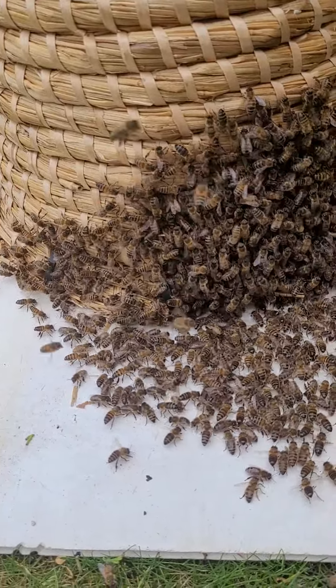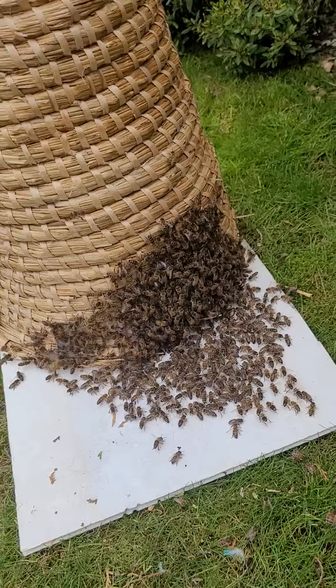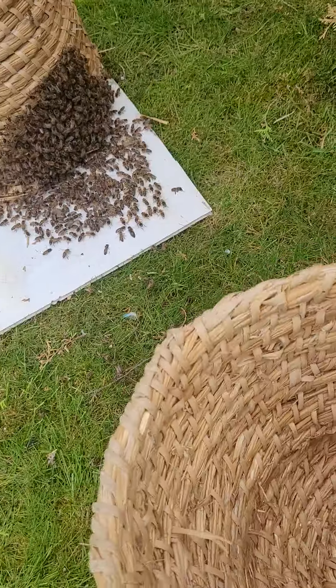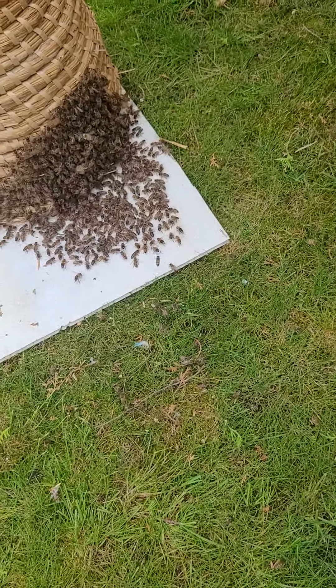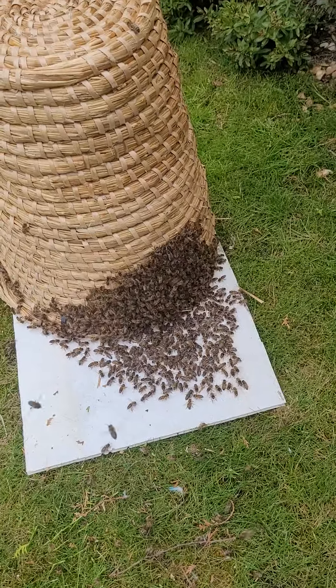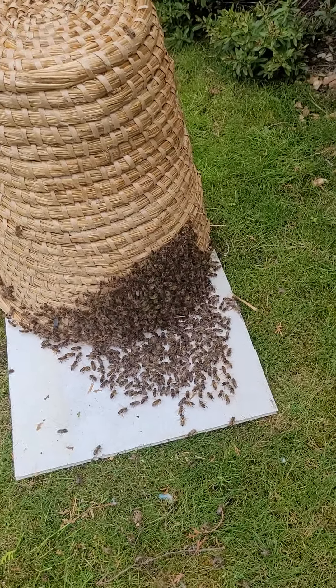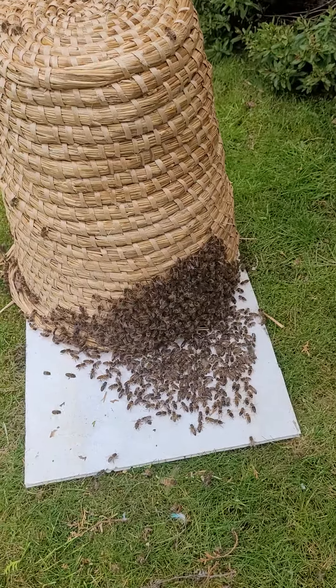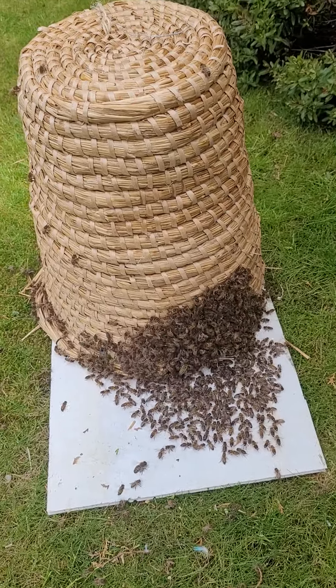I wasn't sure whether to use the larger or the smaller skep that I have here. Well, this one would have been more than ample, but it still serves useful to have a second skep there — so if the cluster's big and still gathers where they came from, you can reshake and throw them without disturbing the skep on the ground.